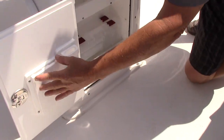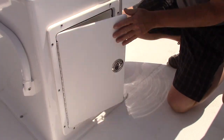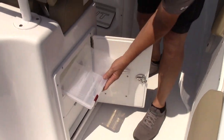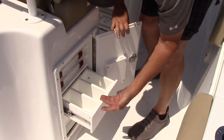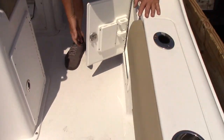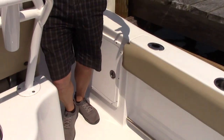You've got good tackle storage on each side — there's knife storage, plier storage, and little tackle trays with a shelf. Over on the other side you've got more tackle trays and more drawers — all stainless steel slides so it's going to last. More knife storage, more pliers, more tackle, and another little shelf. Plenty of tackle storage in this boat.